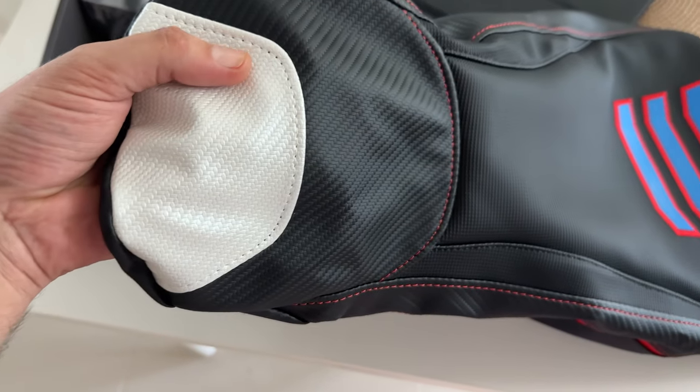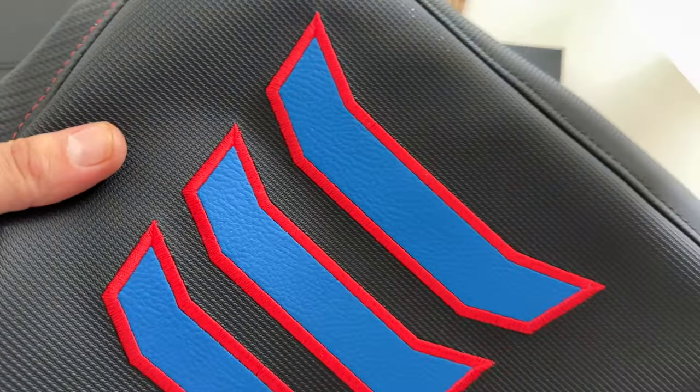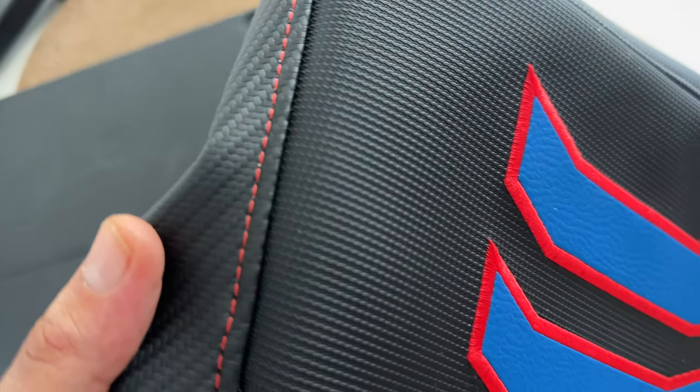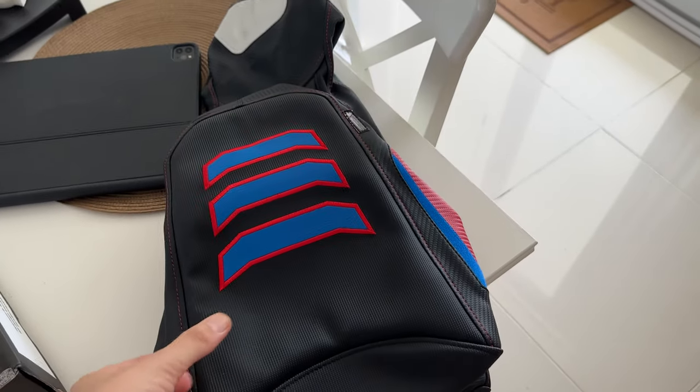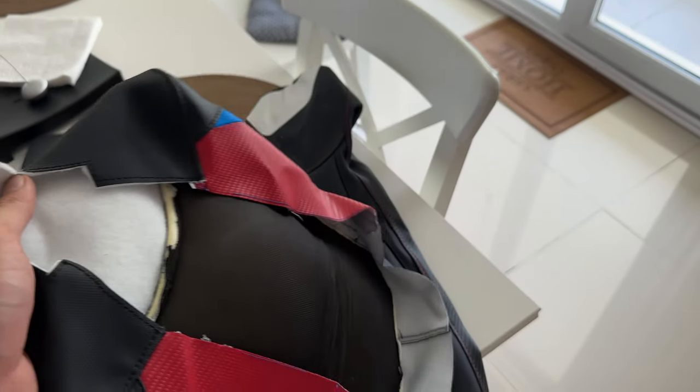The material looks and feels very premium. I really like the stitching and the labor on it. Same for the passenger seat — my wife never complained about the stock seat, so I am sure she won't mind the additional comfort.